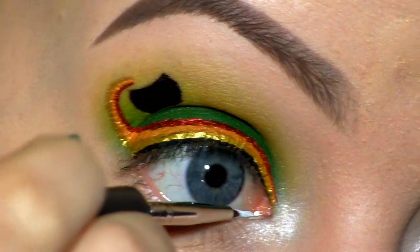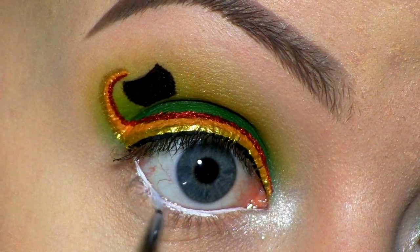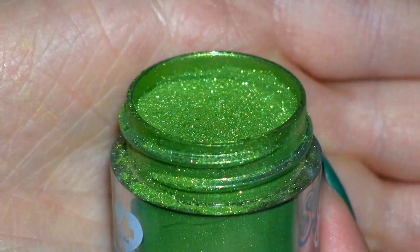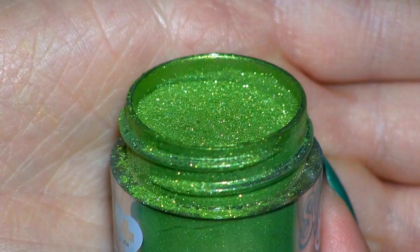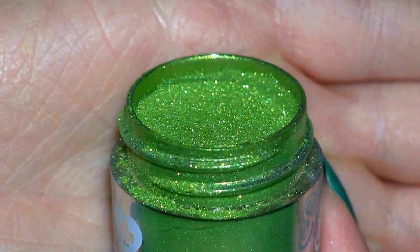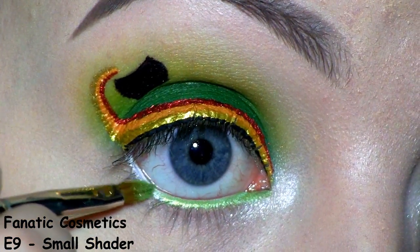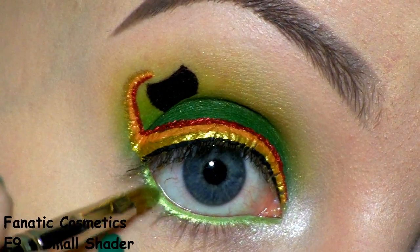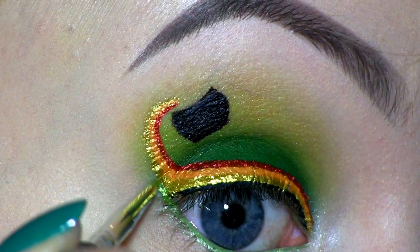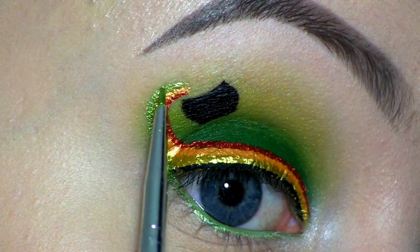I'm filling in my lower waterline with NYX Jumbo Eye Pencil in Milk. And to set that in place, I'm using this pigment by Sugarpill called Mint Soda. Then I'm using that pigment as a liner and making it a part of the rainbow.